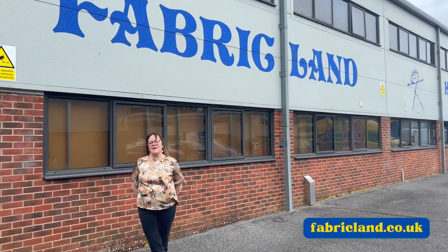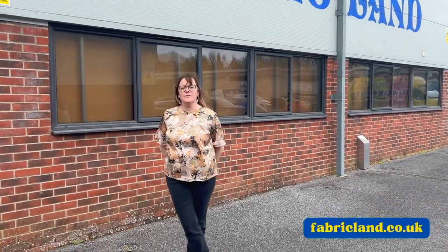Hello, it's Maxine in Fabricland. Today I'm going to inspire you with some prom dress fabrics. So let's go inside and see what we can do.